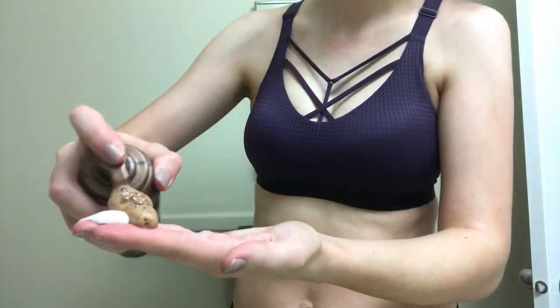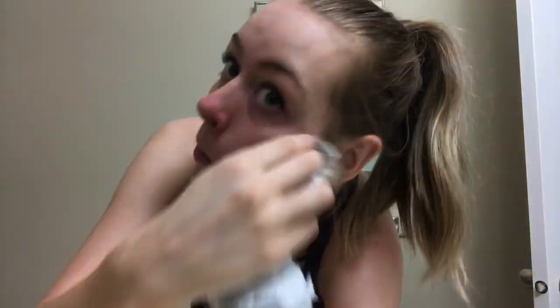I know it says not to use it on your face, but I'm going to use it on my face because I don't have a darker foundation and I don't always want to be wearing foundation. So I'm going to do it, but I'm just going to mix it with a little bit of moisturizer. I'm obviously not someone who tans often because this is probably a really bad idea, but I want a tan face.